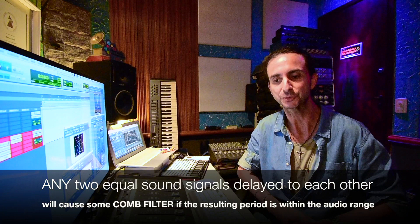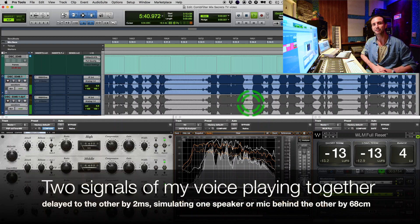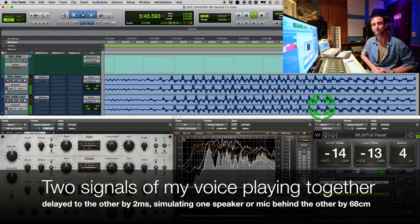So now I'm going to play my voice delayed with itself by two milliseconds, so you can hear what it sounds like. Here's what a two millisecond comb filter sounds like. Again, it's not a beautiful sound — it's not natural, it's not sweet to the ears.